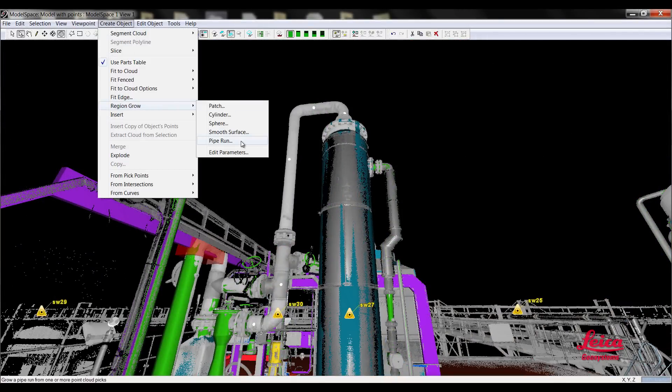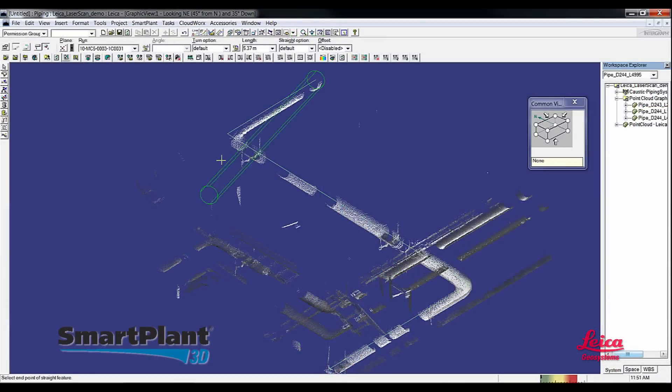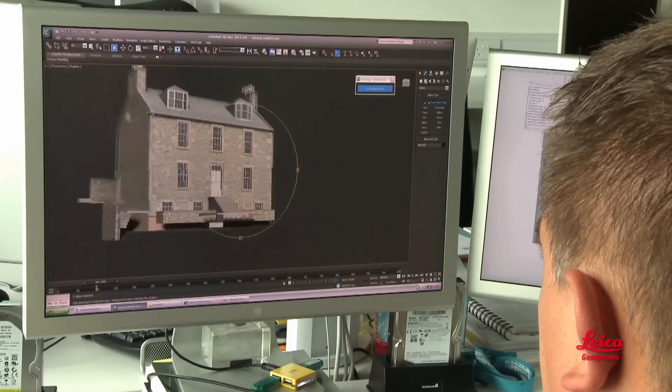Our modeling software is yet another virtual industry standard, and our popular plug-ins let users work more efficiently with large scan data sets directly within design, drafting, and virtual reality applications. Plug-ins are easy to learn and also very efficient for creating simple 2D drawings and cross-sections.